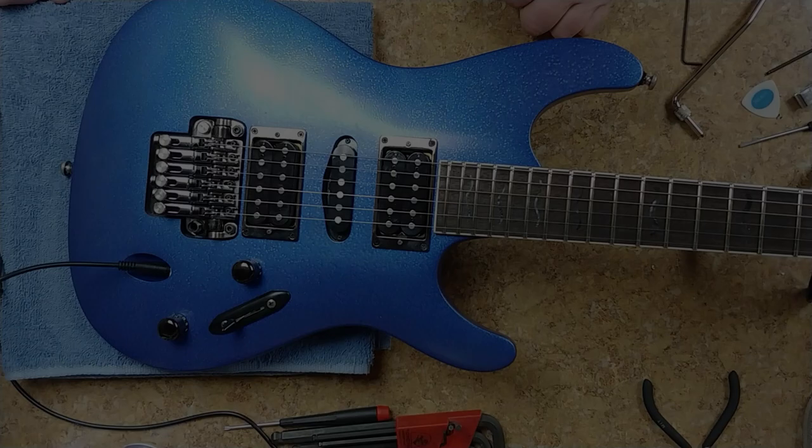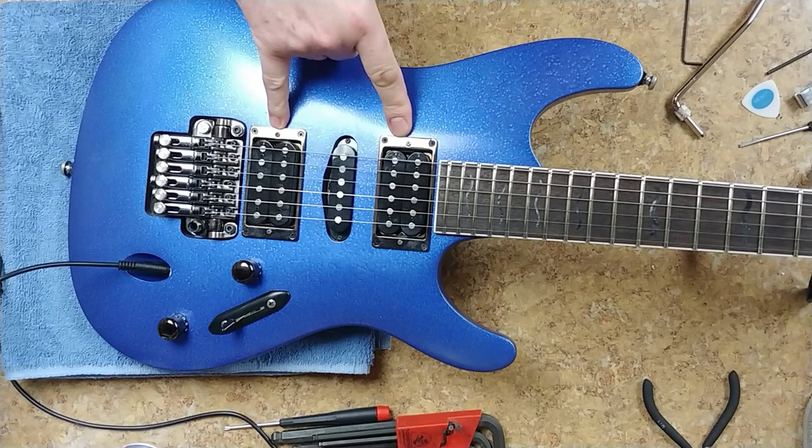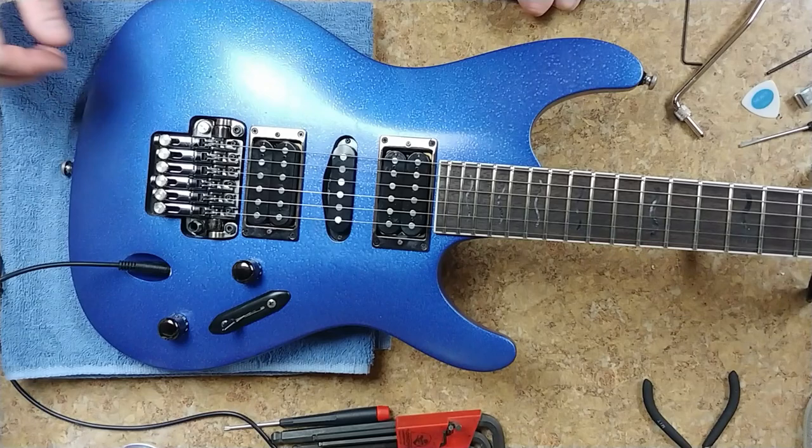Everything I've done with this guitar basically: fret leveling, crowning, polishing, oiled the fretboard, replaced the two pickup rings, replaced the knobs, replaced the whole bridge — because the whole bridge was basically moving around on me when I ended up setting it up with the old one. So this is the one I got from Reverb.